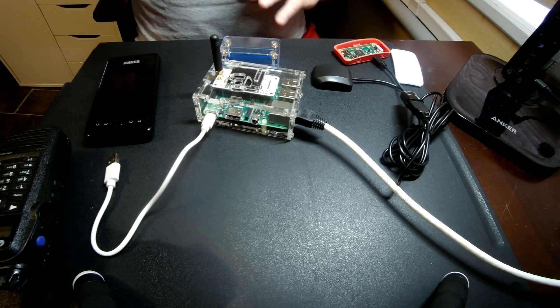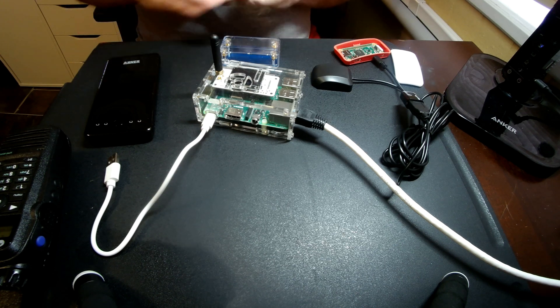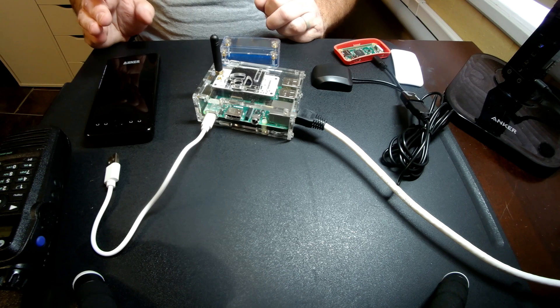I could have left it like that and just run two little Pi's in my car, but I decided I wanted a little bit of a challenge, so I merged them both into a Pi 3.